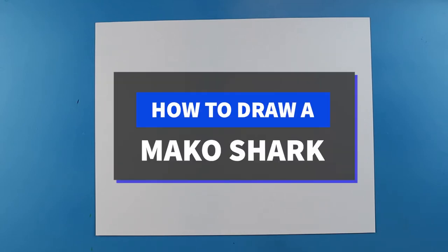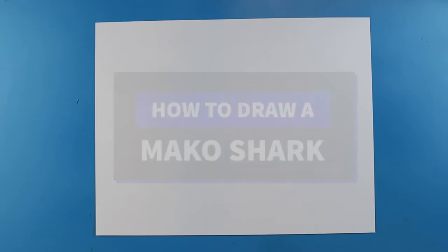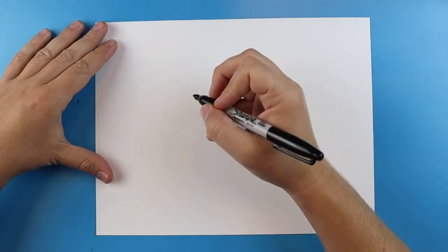For today's video, I want to show you guys how to draw the fastest shark of all the sharks, and that is the Mako shark.